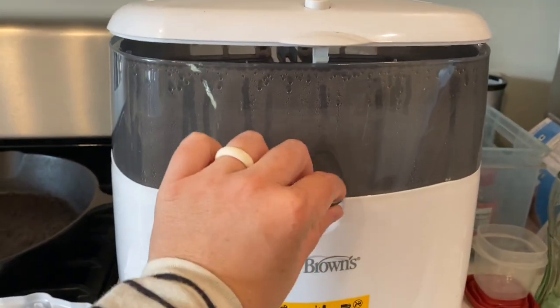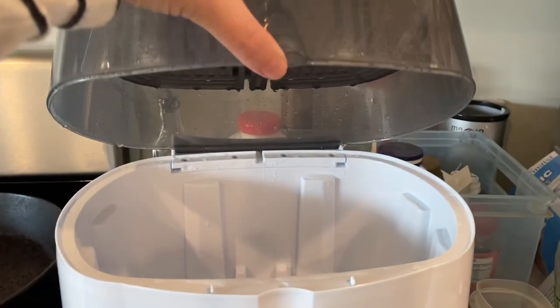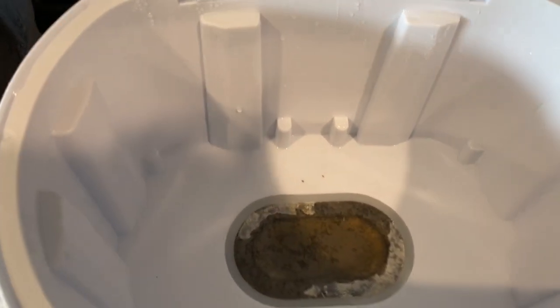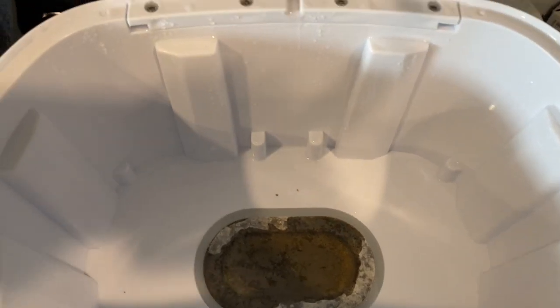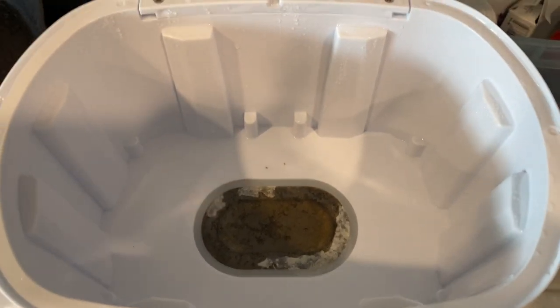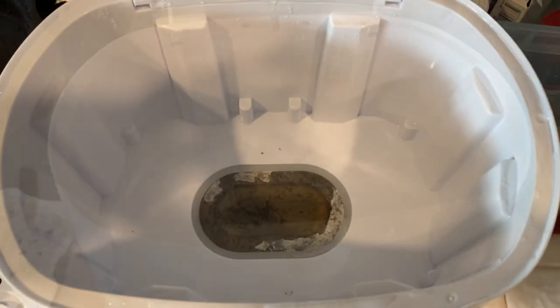Then you open it up here and it looks like it didn't do much. But what we need to do is unplug it and rinse it with cold, clean water. So I'm going to go ahead and do that real quick and I will show you the end result.